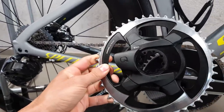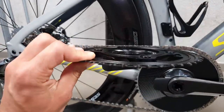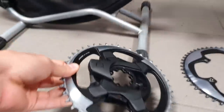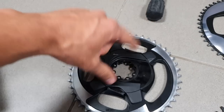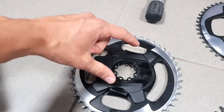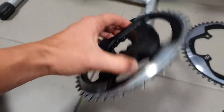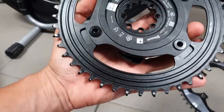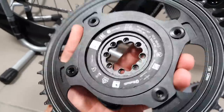The Force chainrings which should fit here are not really available for sale separately just yet. I think they will be with time, so if you need the interchangeability and wider compatibility, this is the spider you need to go for. One thing that hasn't changed from the D0 is the 8-bolt interface.